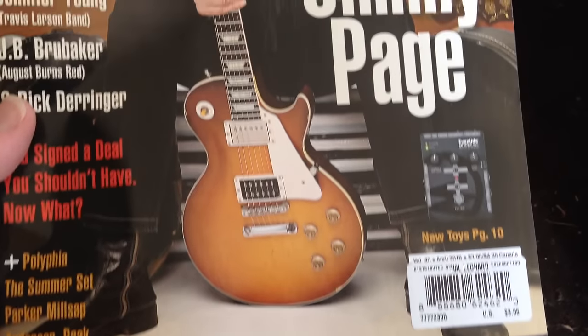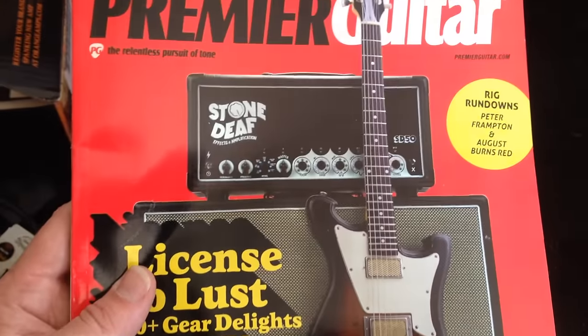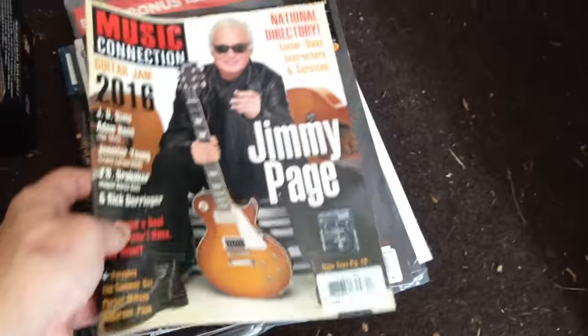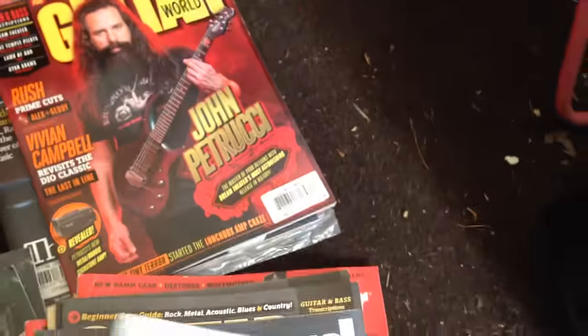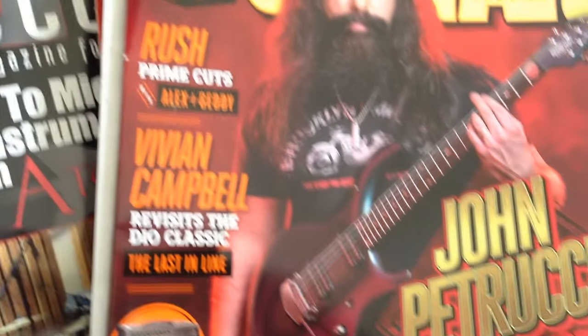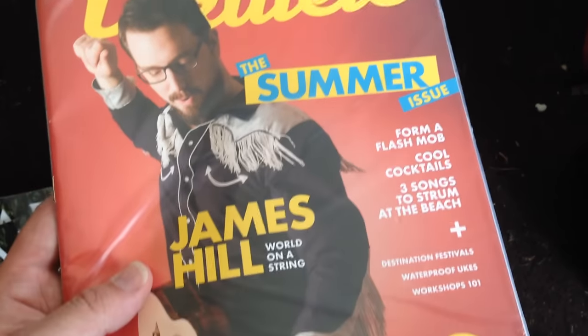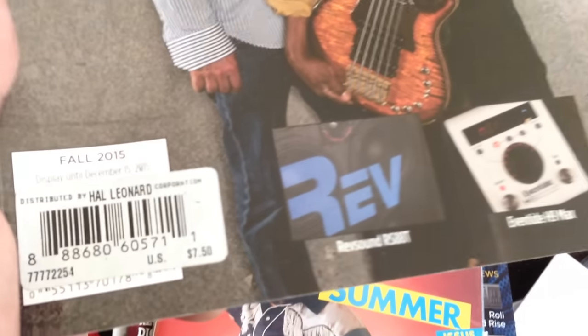There's Music Connection — a lot of these obviously will have tabs and things in them. There's another Premier Guitar, two copies of that. I'm going to play some Motörhead, there's some Ozzy, or Alabama Shakes. More Musician, Guitar World — Dream Theater, Stone Temple Pilots, Lamb of God, Ryan Adams, and plus some Rush stuff. Uke magazine with a free bonus issue inside. Bass Gear Magazine — that's a $7.50 magazine from the fall of 2015.